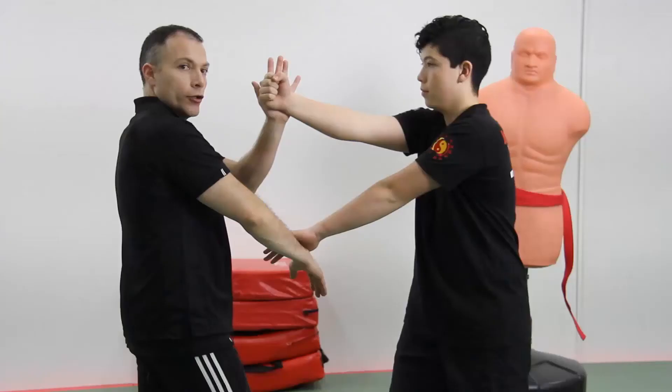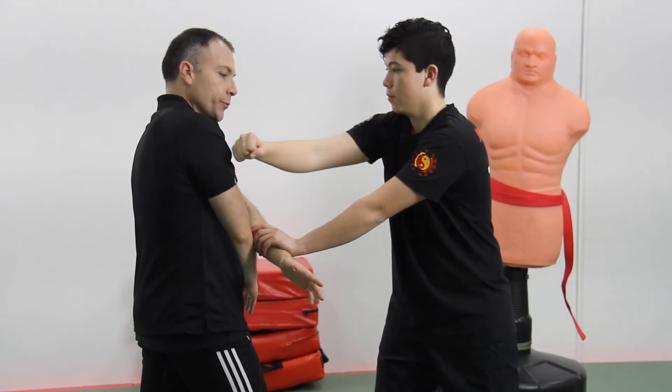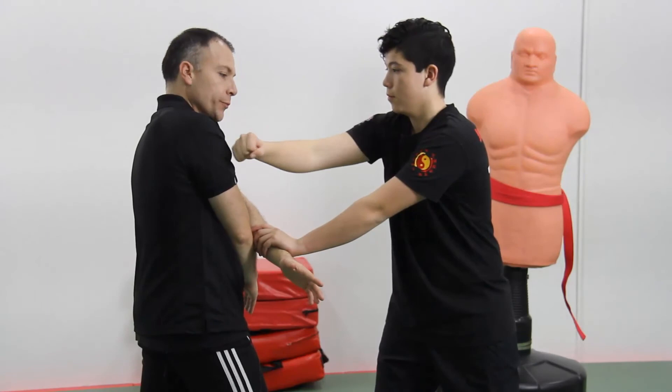In order to finish this sequence and the technique, you can grab me, pull and drop my arm. Then if you want, you can hit me or push me to get more distance.